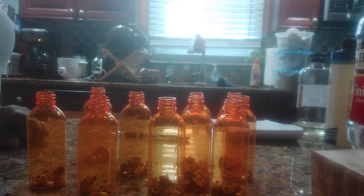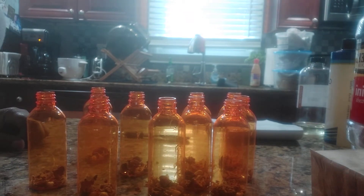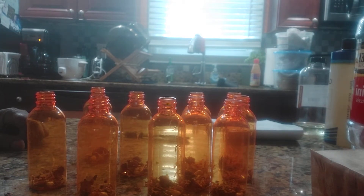My yoni oil is used on the outside of your vagina. As always, never insert anything inside, because your vagina is self-cleaning. So my yoni oil is for dryness and irritation — to help relieve a little bit of that.